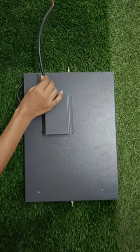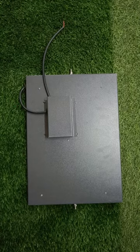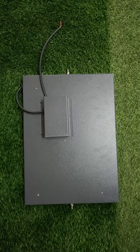It is very easy to connect as it is a plug and play device. It is very easy to install. You can install it in many different ways like wall mount, ceiling mount, and hanging.